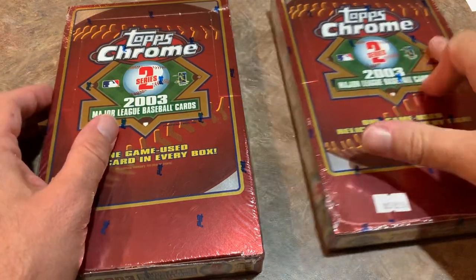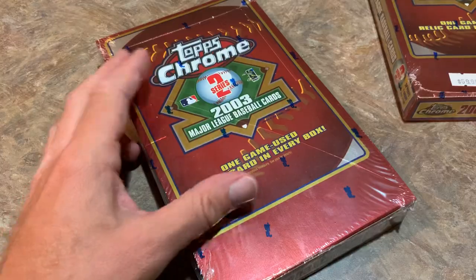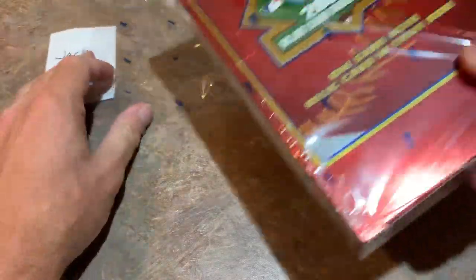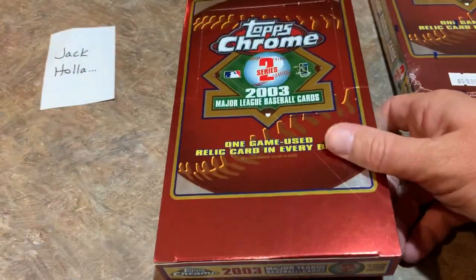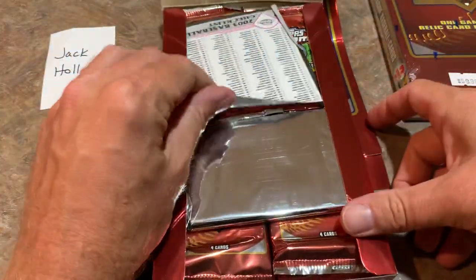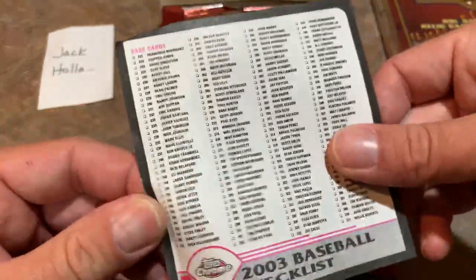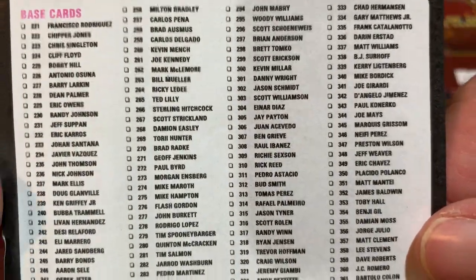It is $3 a month, 10 cents a day and the link is in the description if you'd like to check it out. So Jack, you're up first. Back in 2003 you could buy a pack of Topps Chrome for $3 — pretty cheap by today's standards. Inside we have a checklist of all of the cards that you can find. There are 220 cards in Series 2 — you can see it picks up with card 221.